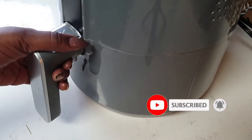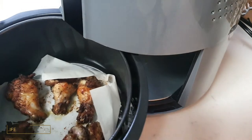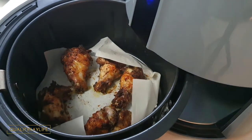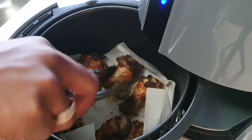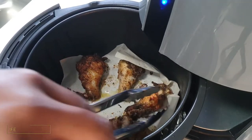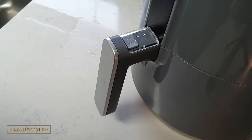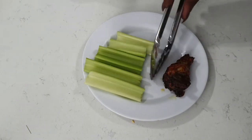It's been about 10 minutes so let's check on our wings. They are looking lovely! We're going to use this time to go ahead and give them a flip, and back in for our next 10 minutes. And here is what it looks like when I'm plating.